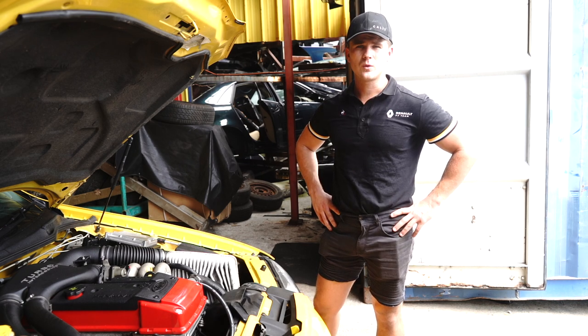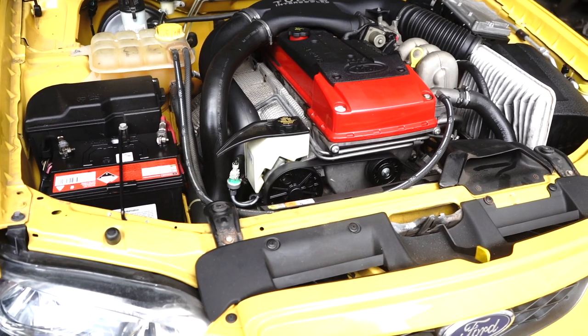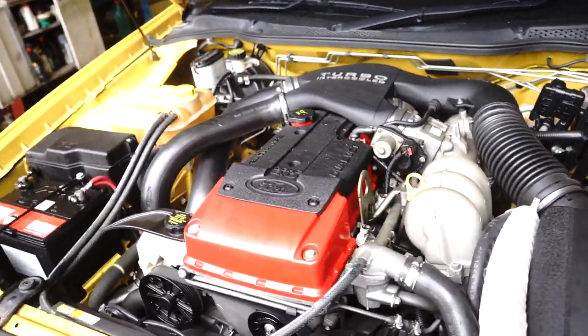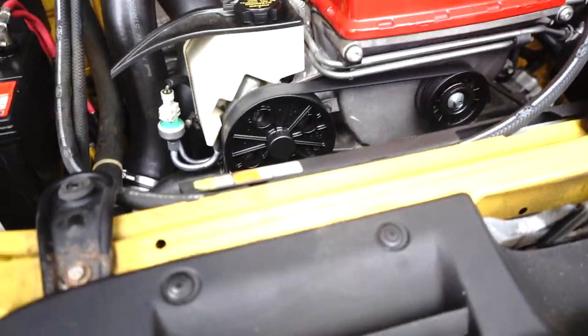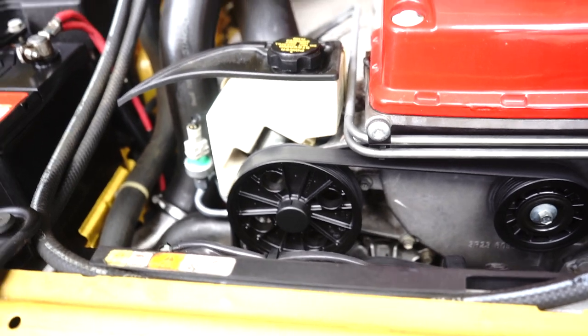The job we're doing today will probably take about 25 to 30 minutes. Today I will be working on a turbocharged BF Ford Falcon. Just because the turbo is bolted on the top doesn't mean that the power steering pump has actually changed — the Barra motor does share its pump through all the different variants and variables.